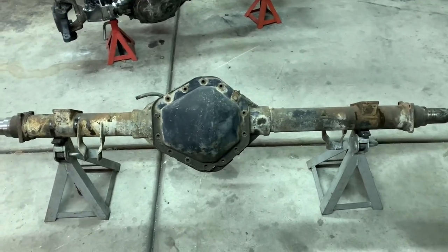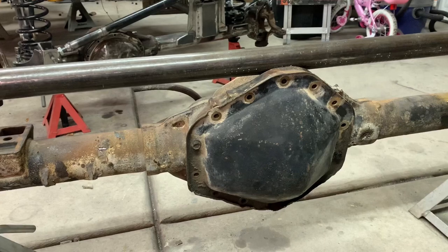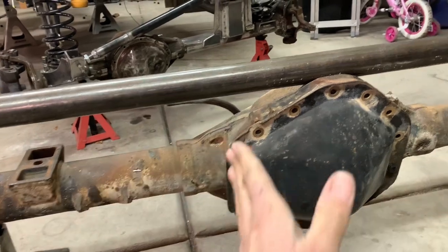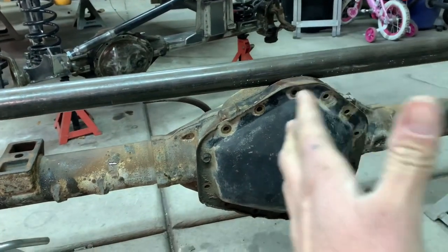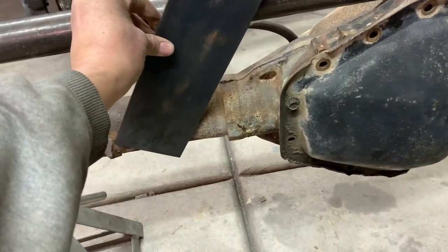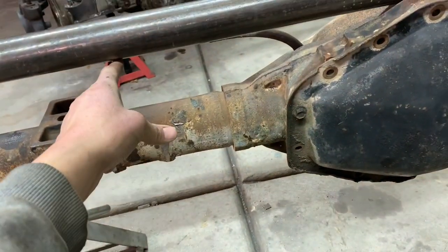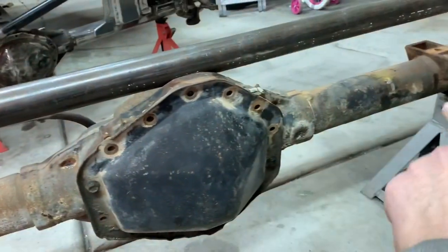I'm gonna show you my truss design - I got it in my head and drew it out. We've got two inch DOM quarter wall that's going to be sleeved with a one and a half quarter wall just to keep any deflection out, because those two links are going to meet here and it'll keep the axle from moving side to side and it's going to be putting a lot of stress on it. Basically how it's going to work is the plate on each side - one on the back side of the axle, one on the front side - and then it'll be boxed up the back side, all the way up the side, all the way up the inside. Same thing on both sides.